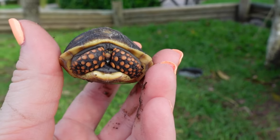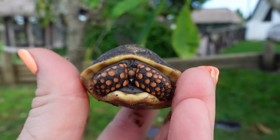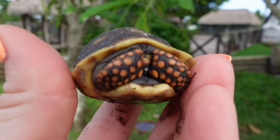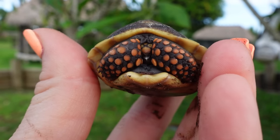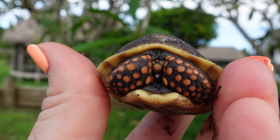He's so shy — he doesn't even want to get his little head out. But if you look, you see that white little dot right there? That is his egg tooth right here. That's how we can tell he's freshly hatched because they actually use that egg tooth, which is very sharp, to break out of their shell. Once they get a little bit older, it will fade away and they won't always have that egg tooth.